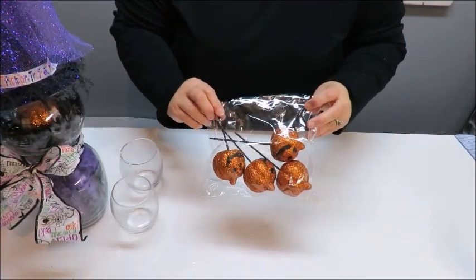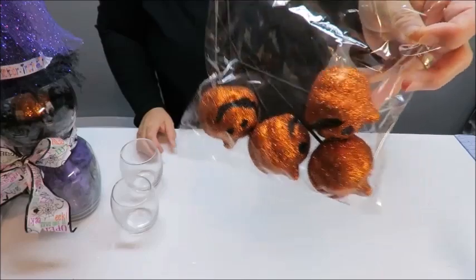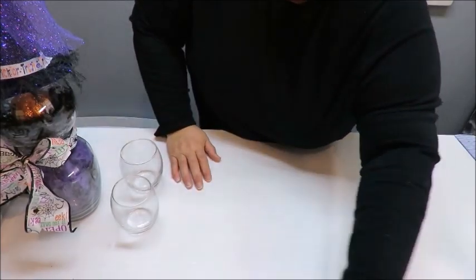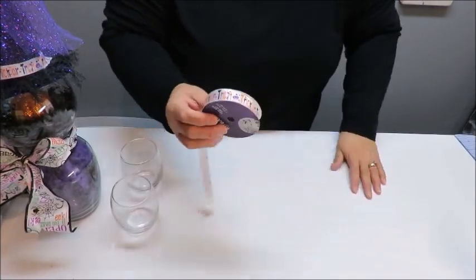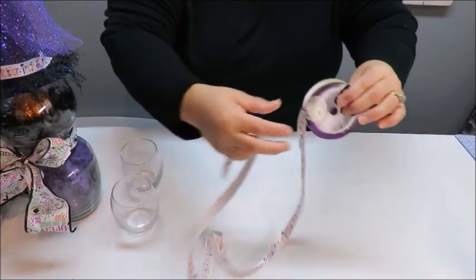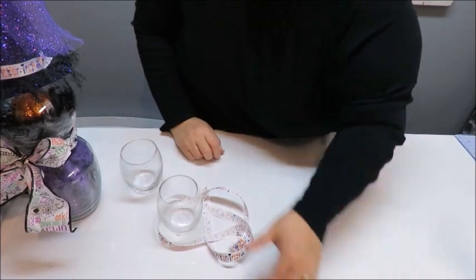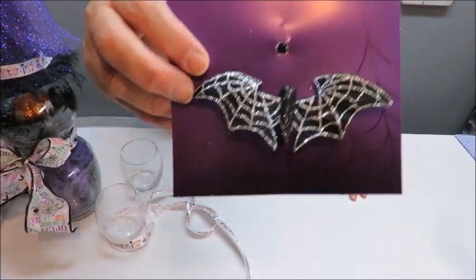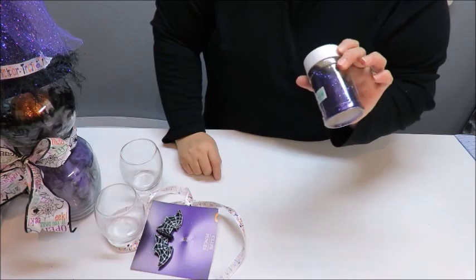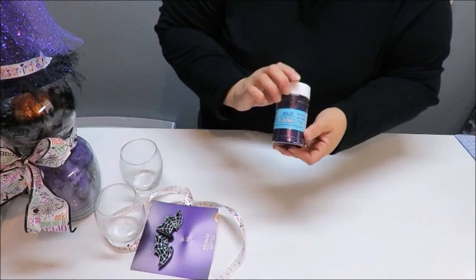I used one of these little pumpkins for my witch's head, and I'm going to use another one here. It's only a dollar and I have five pieces — I'm only going to use one more so I still have three left. I've got the same trick-or-treat ribbon I used on my witch's hat. I also have these little bat clips — it was a package of two, I used one on my witch and I'm going to use one here.